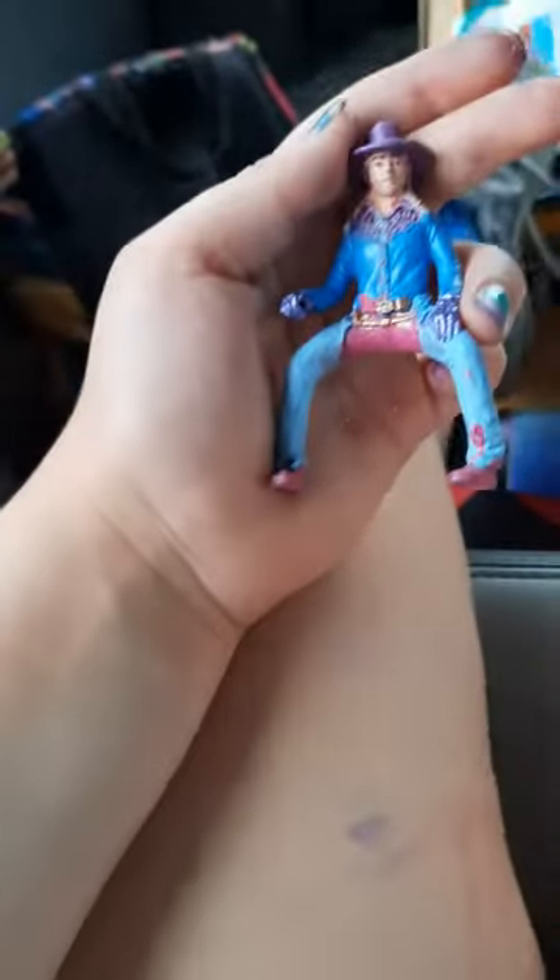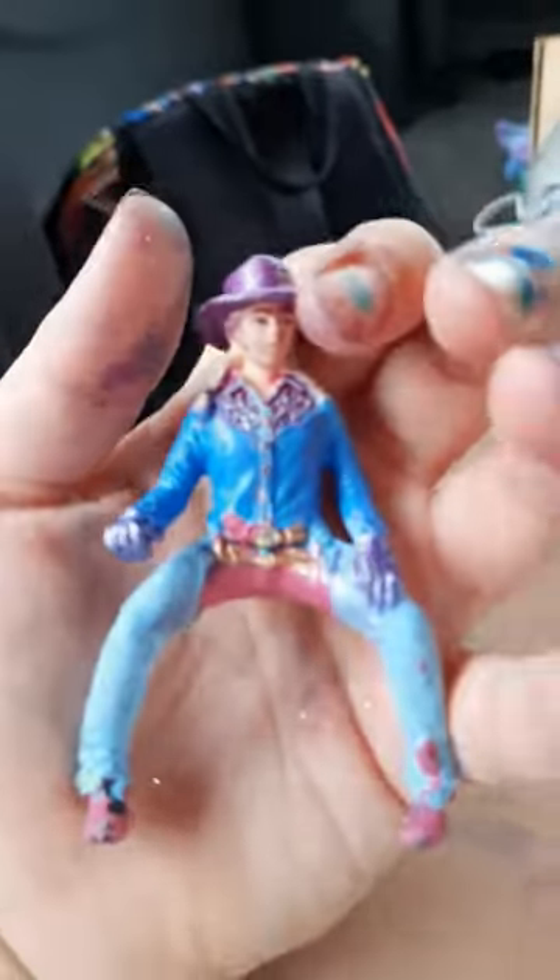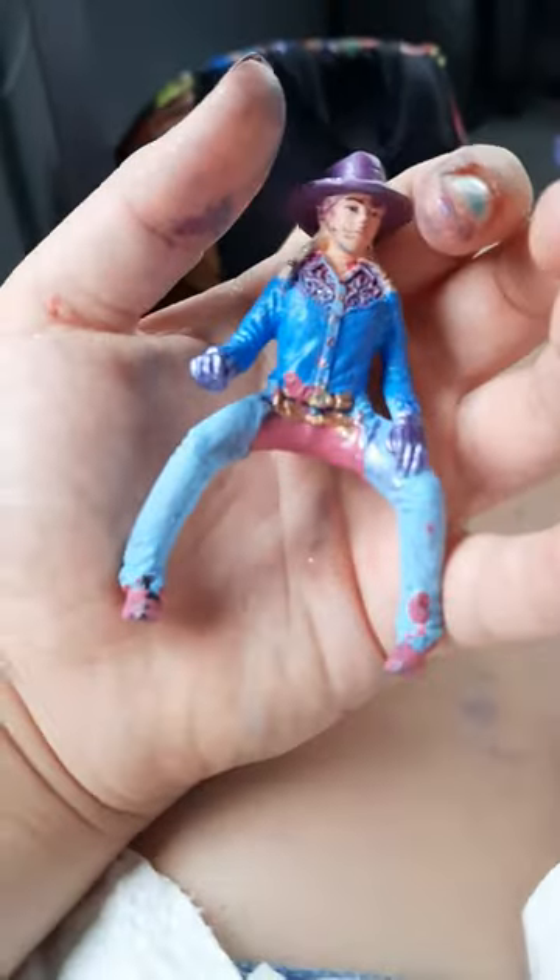That's all for Hannah — the repaint! Go watch the other two videos if you haven't already. Please like, comment, share, and subscribe, and don't forget to hit that notification bell. Bye guys!